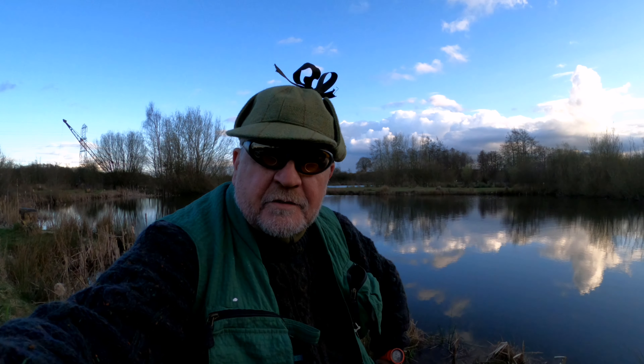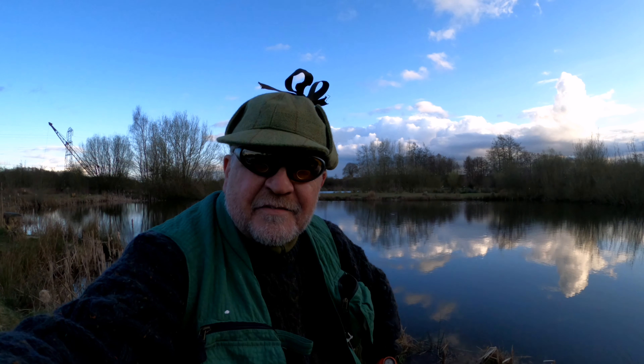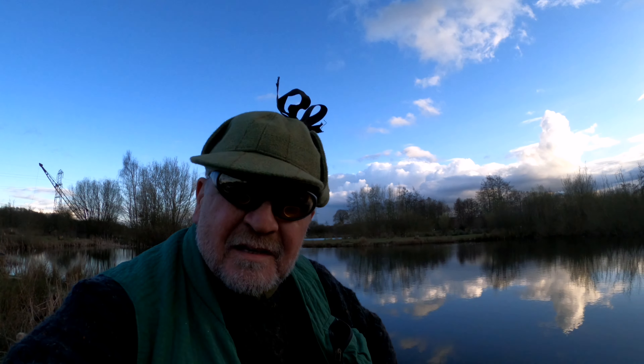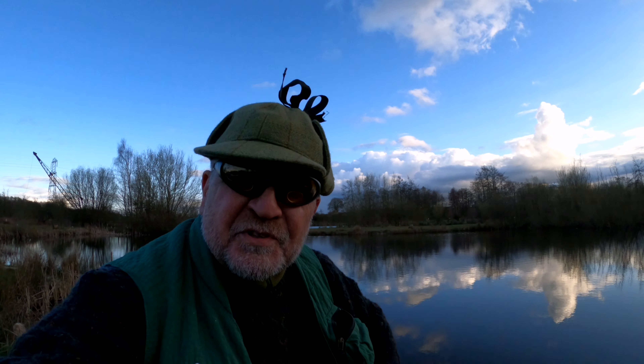Hello and welcome to another edition of A Priest Abroad. Something slightly different today — I am sat by some still water and I'm going to attempt to catch a trout.